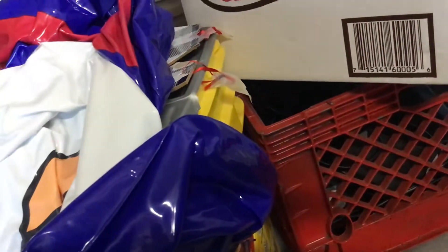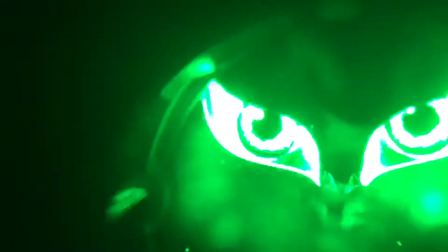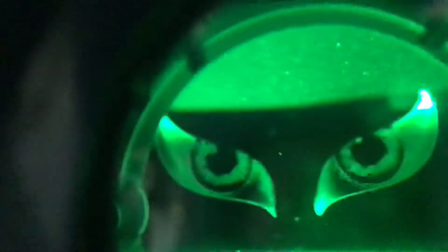There were the eyes that I did. There's a little thing inside that actually moves. It's kind of funny.